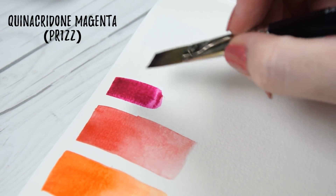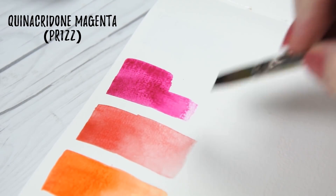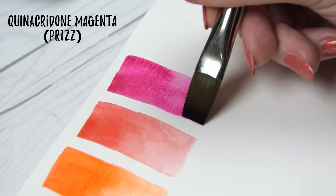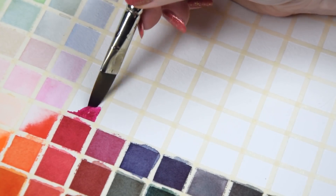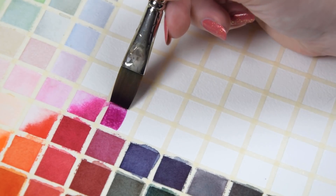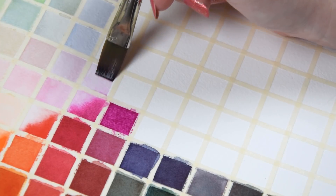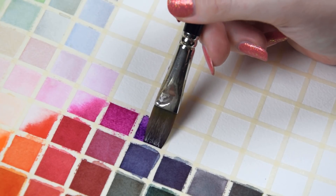If you're only ever going to try one color from QoRE, I would recommend Quinacridone Magenta made from PR122. This magenta is insanely saturated, mixing gorgeous reds, purples, neutrals, and even a bright lovely brown when combined with the green gold. It's a pretty heavy offender of those really weird finger-like blooms that QoRE is sometimes known for, but the vibrancy is absolutely worth the trade-off. This color is on my main palette and is my go-to when I need a color in this range.